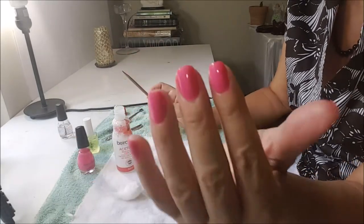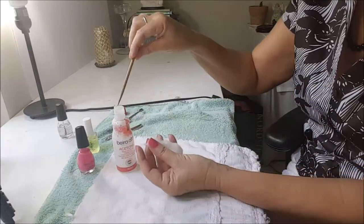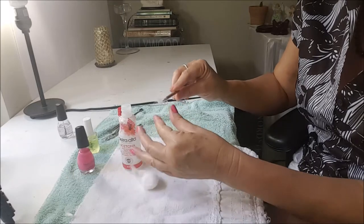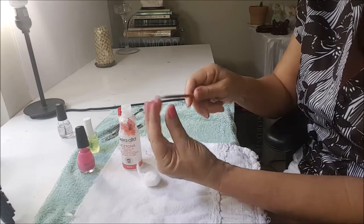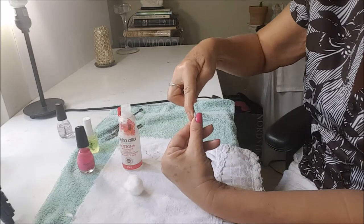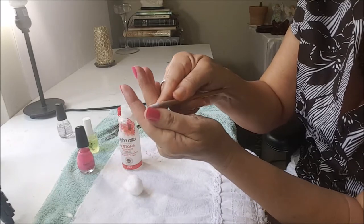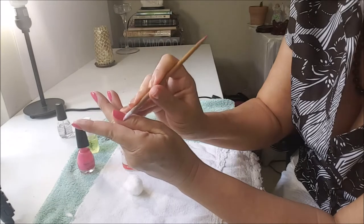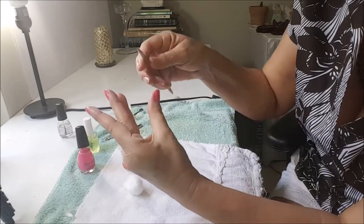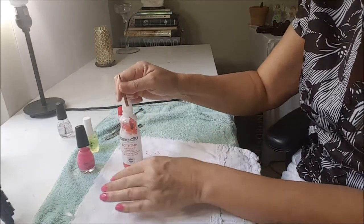Now I will clean what is outside of my nails. I put my little orange stick in the nail polish remover, put a little cotton on it, dip it in the remover, and go around taking the excess polish off. I'll do another nail the same way.